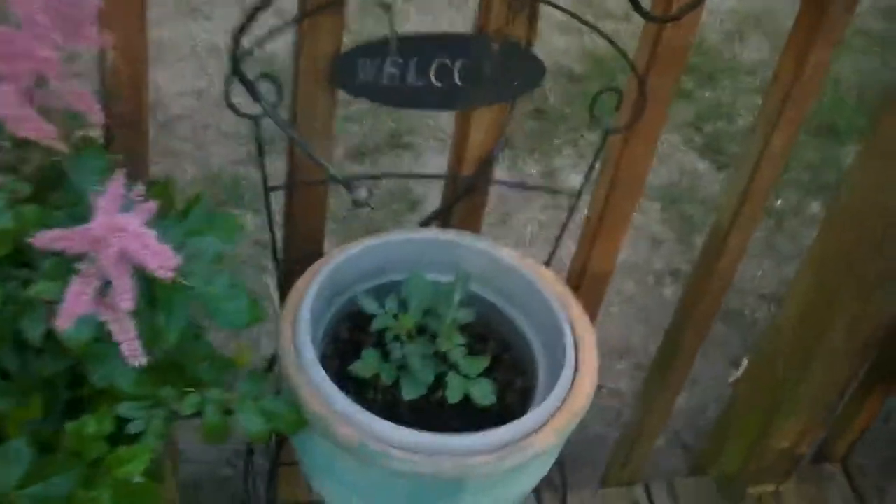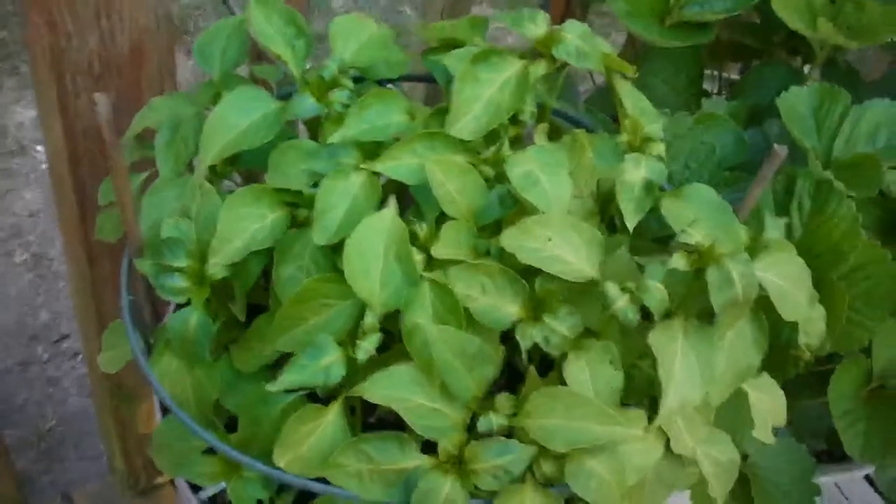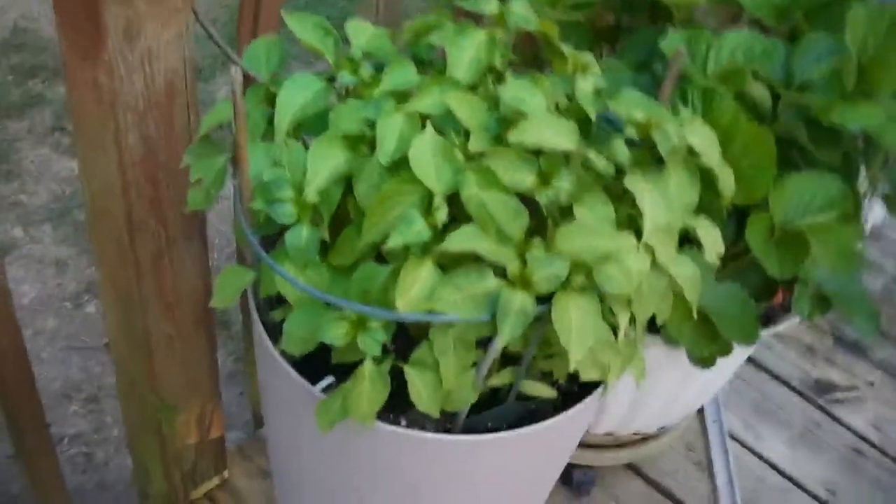Another cherry tomato from free seeds. These are going to be Anaheim peppers — about 20 plants in that pot. They will grow like that; I've done it before.